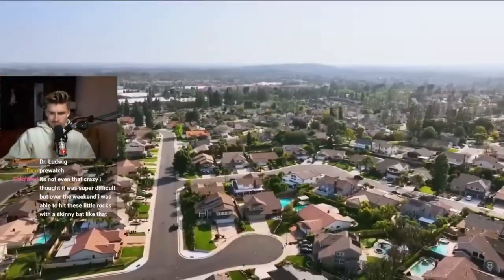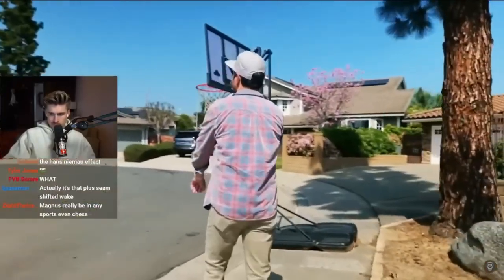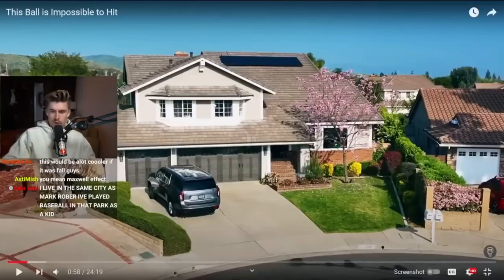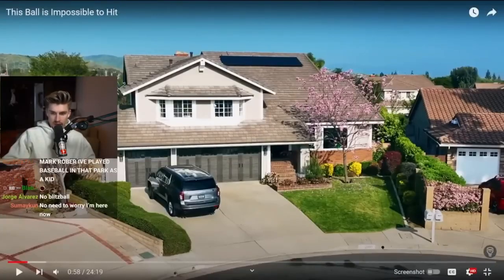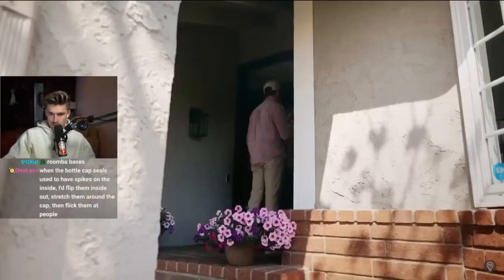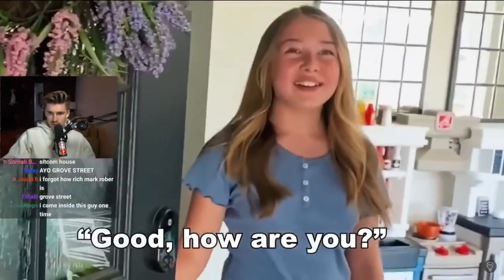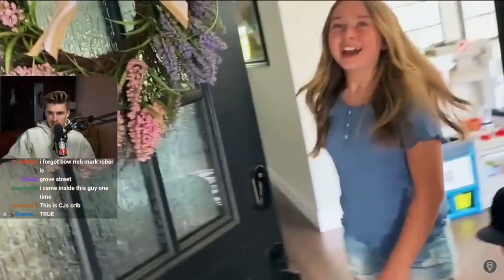The whole idea for this journey of discovery started with an impromptu visit to my childhood home in Brea, California. Last time I lived here was over two decades ago, so I'm just gonna go ambush them. Hey, what's up? I'm Mark. How are you? Good.